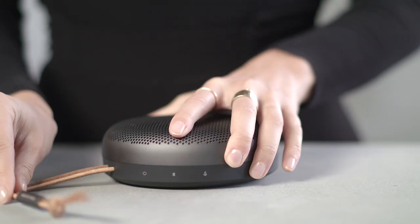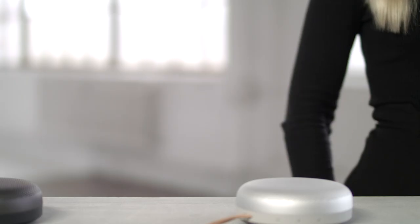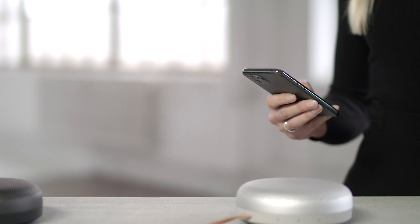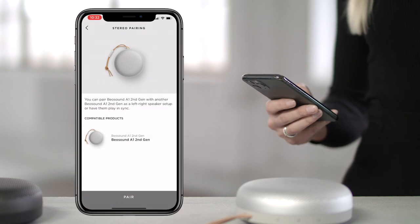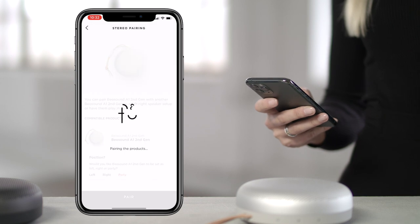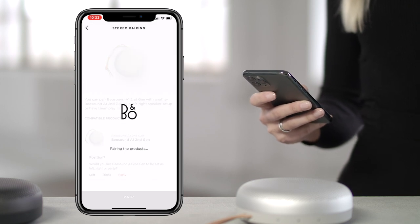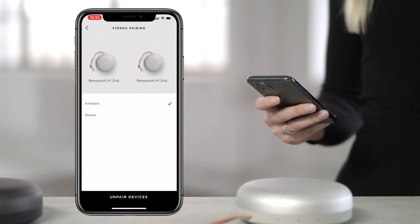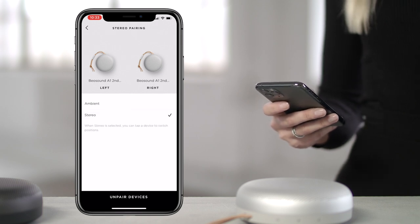You can stereo pair two Biosound A1 2nd generation speakers to play together. This is done either manually or in the app. First, make sure both speakers are Bluetooth connected and paired to your device. To stereo pair in the Bang & Olufsen app, simply select one of the Biosound A1 speakers, select stereo pairing, and select the Biosound A1 speaker you wish to pair. The two speakers are now connected.